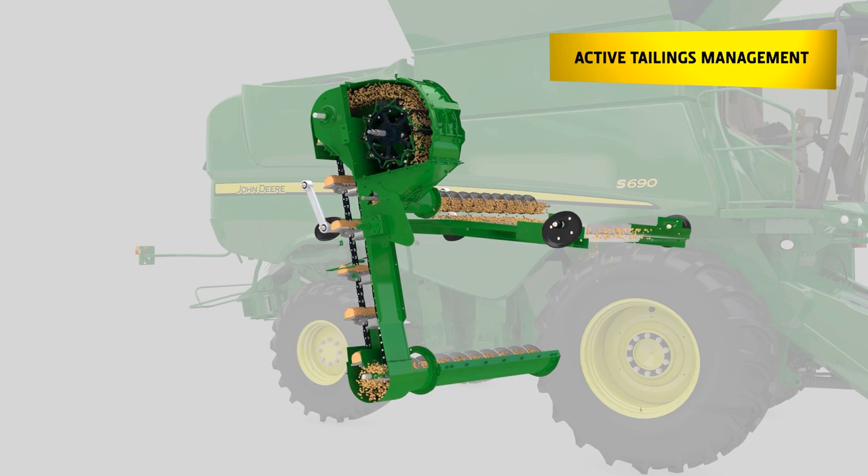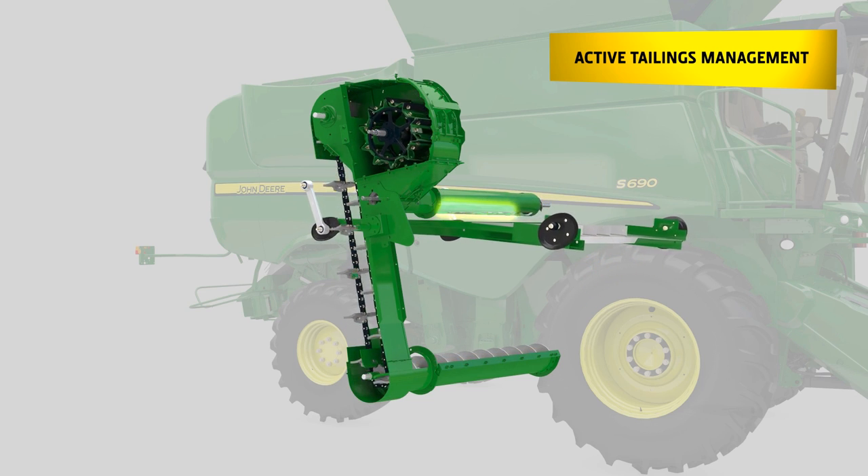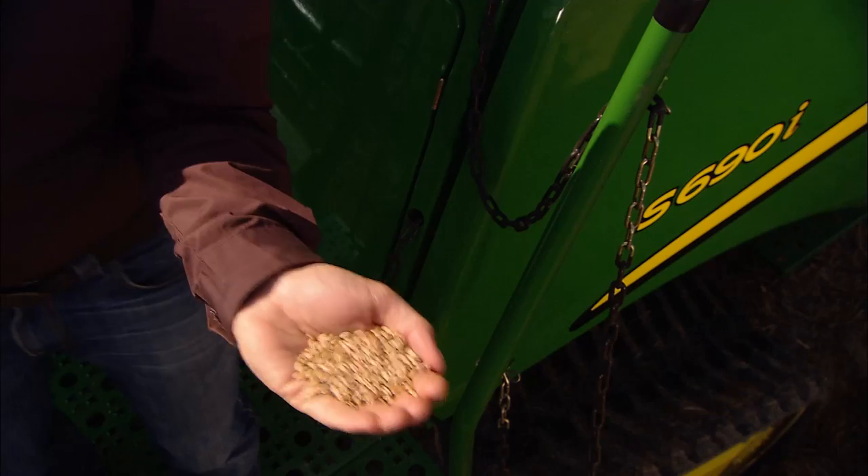To avoid punctual overload of the cleaning system, the opening at the bottom of the auger is in a triangle shape, so material is spread evenly over the whole width of the cleaning shoe. This ensures superior grain quality at a low loss level.